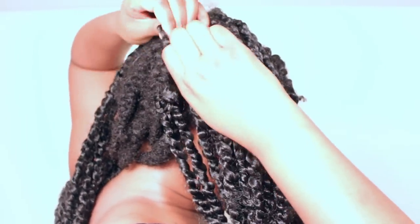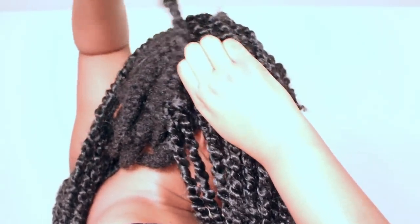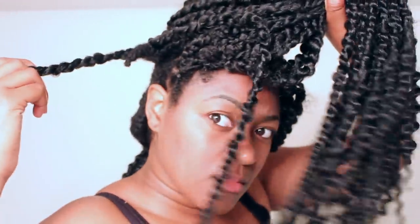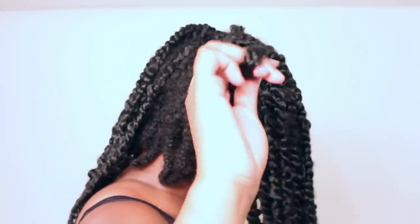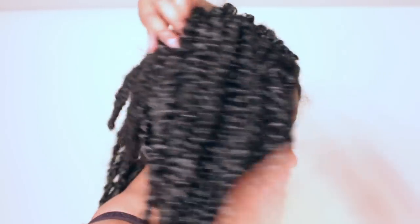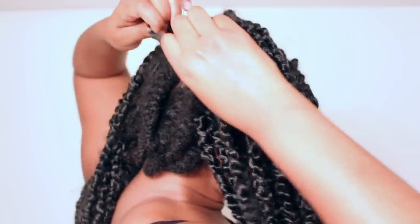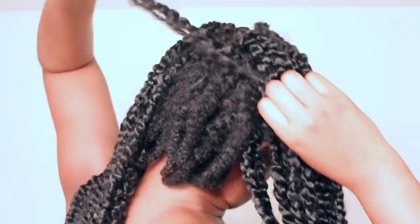Generally it's easy to take out — for the most part I'm not having a hard time, but in some situations it gets very tangled and when it gets tangled it's not a good look. My hair is pretty much just braided straight back; I didn't do any elaborate braiding pattern.